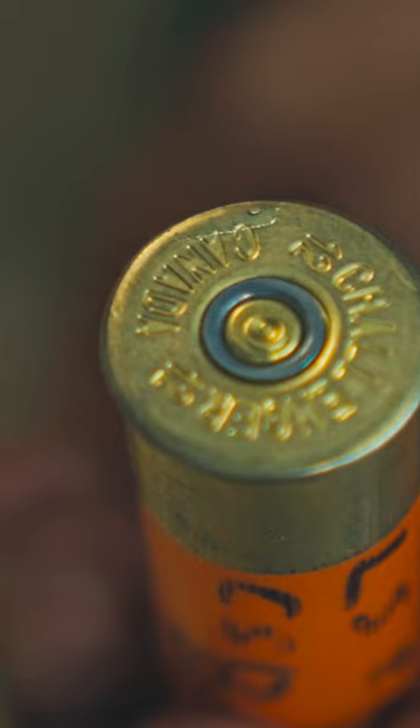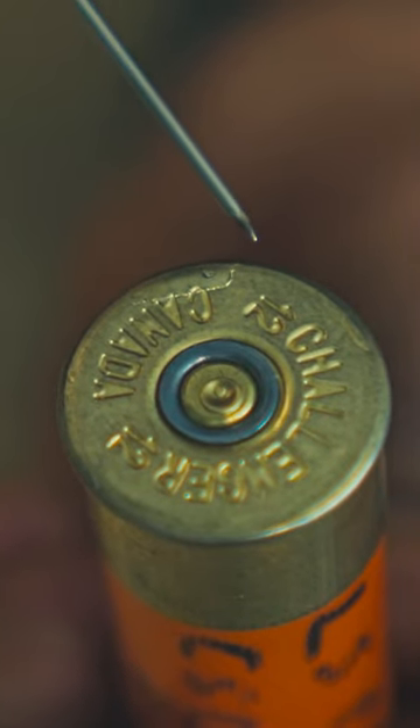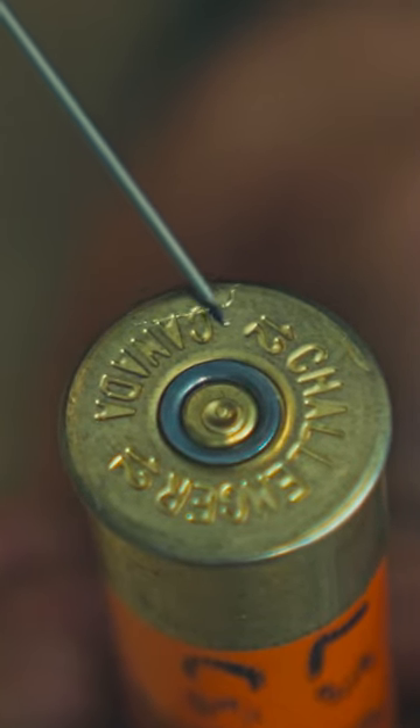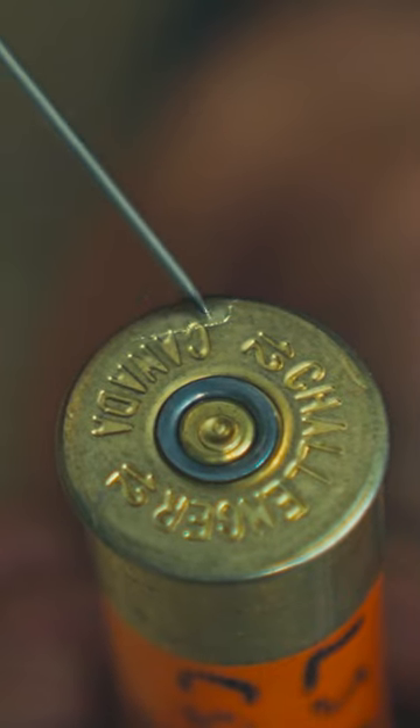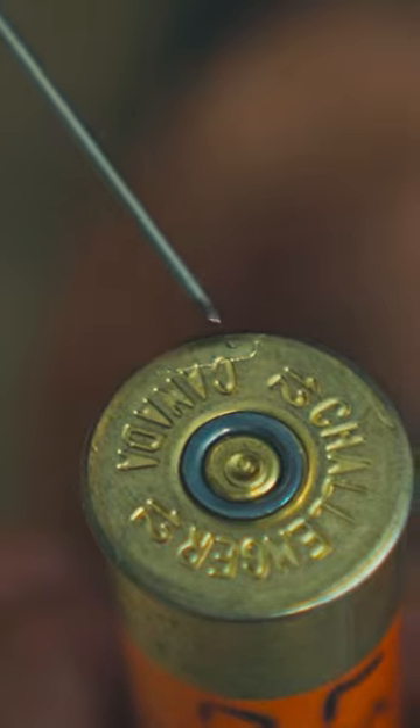You can see how it cracked, and that's because the bolt face is usually supporting the shell — except there's a notch on the 870, and this part here is unsupported. Because there was so much pressure, this unsupported part actually bulged out.